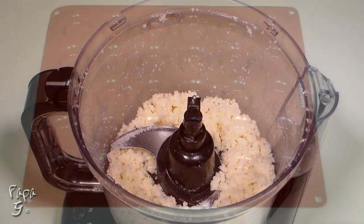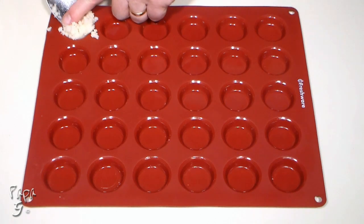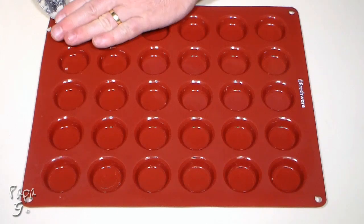To form our patties, we'll be using a silicone mold. You can use any silicone mold you like, but the size of the mold will vary the number of patties the recipe will make. With this mold, we'll get about 16 patties. Using a teaspoon, fill each mold to the top, pressing to compact.